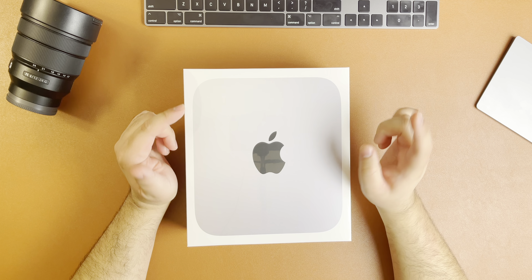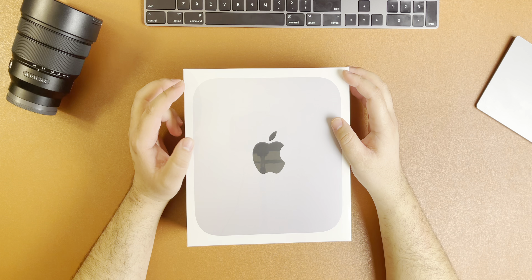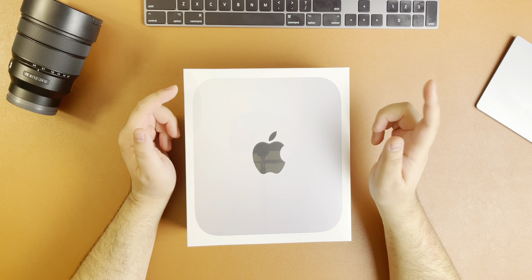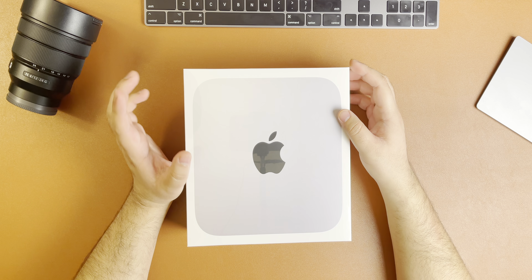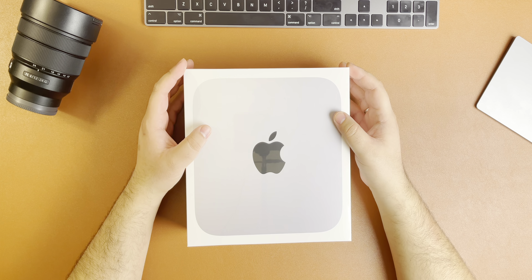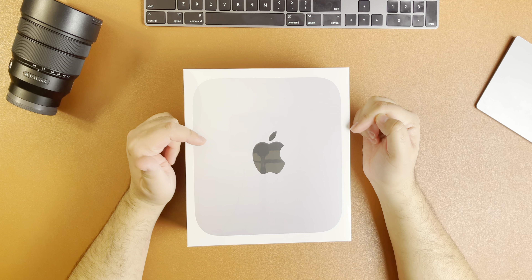I didn't go with the two terabyte — that was my initial build — because it's $500 extra on the Canadian side and $400 extra on the US side. For that extra terabyte, I ended up getting a Samsung T7 hard drive, which is almost as fast as the internal drives on the Mac Mini and is about half the price. I'll leave a link for the T7 down below in the description.